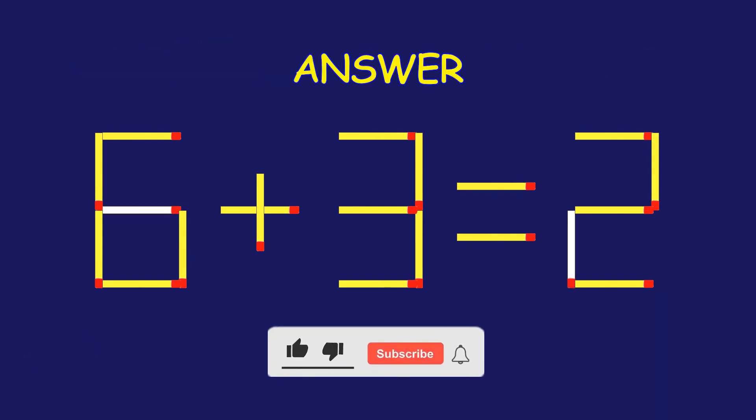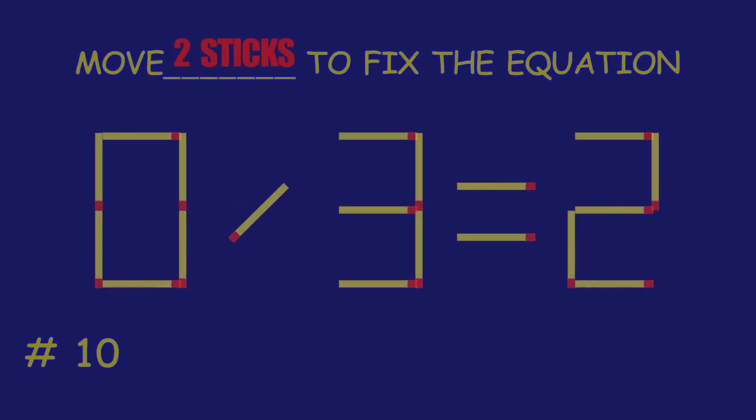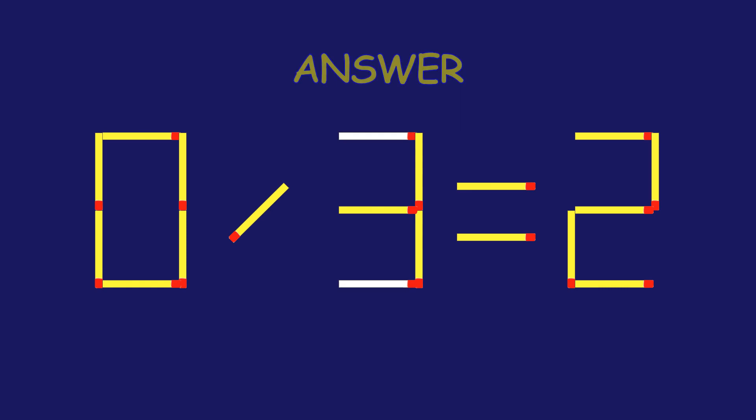Great effort! You're doing awesome! Puzzle 10. Move two matchsticks to fix the equation.